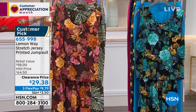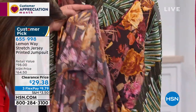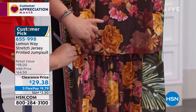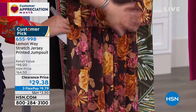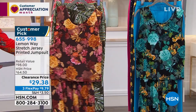Say hello to the best jumpsuit you will ever wear. It looks like a top and pants. It is one piece with all of this wonderful stretch and give. And because it's got this little soft overlay, you hide all the things that typical jumpsuits accentuate. We have two colors remaining and both of them are gorgeous.